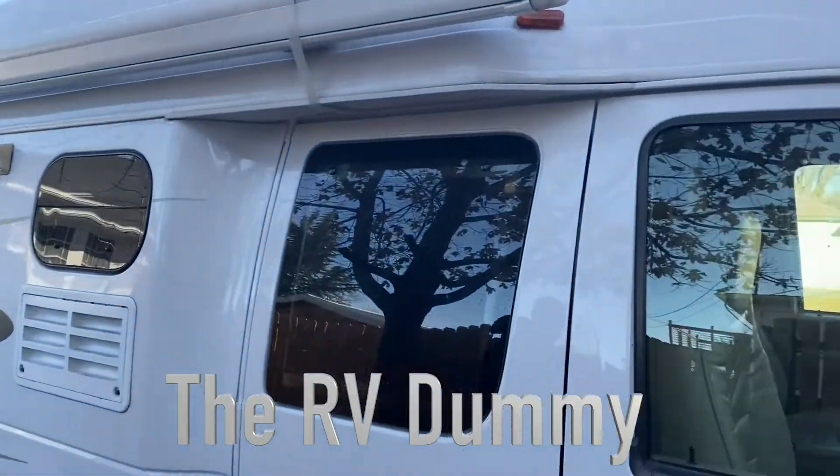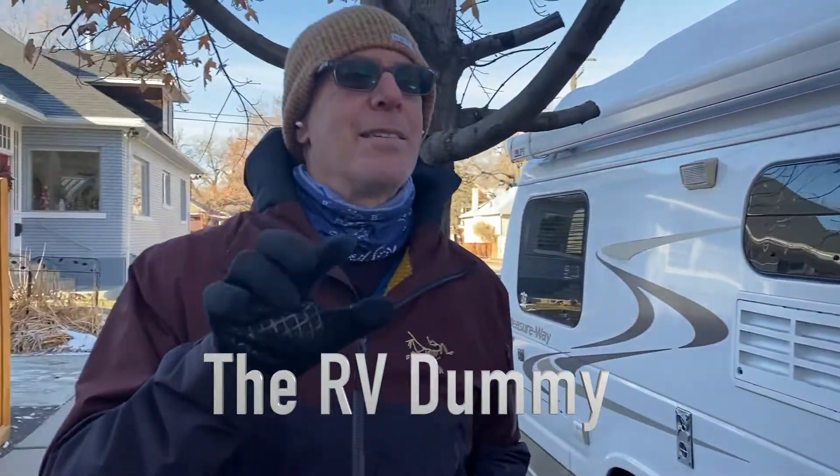Hey, Dr. Dave here, the RV Dummy. Got something really interesting for you today. I got a brand new house battery, deep cycle battery for Sireny for our PleasureWay 2006. It's a 2006 Ford E350, 2007 build PleasureWay. And I needed a new house battery.